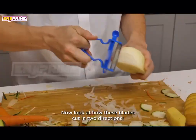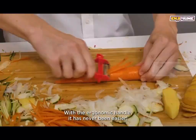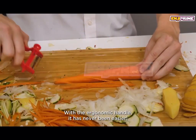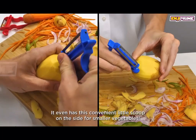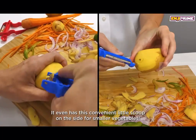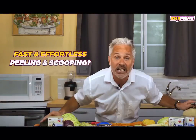Now look at how these blades cut in two directions. Look how nice and easy this is. With the ergonomic handle, it has never been easier. They are even great for scooping — it even has this convenient little scoop on the side for smaller vegetables. Fast and effortless peeling and scooping.